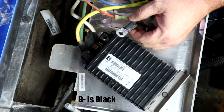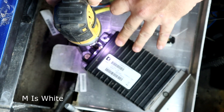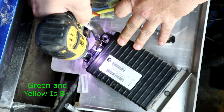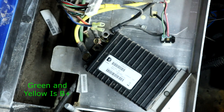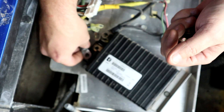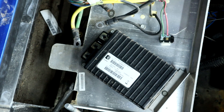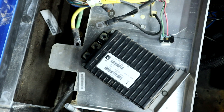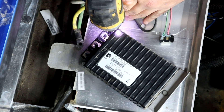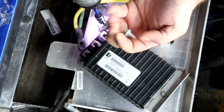We're going to take the double black off first, then the M which is the white cable, then the green and yellow which is your B-positive. Get those pulled back to the side so you can get in and get this controller out. Now switch your socket over to a 10-millimeter — you can do this with a socket wrench or a DeWalt. You're going to reuse these screws, so do not lose those.